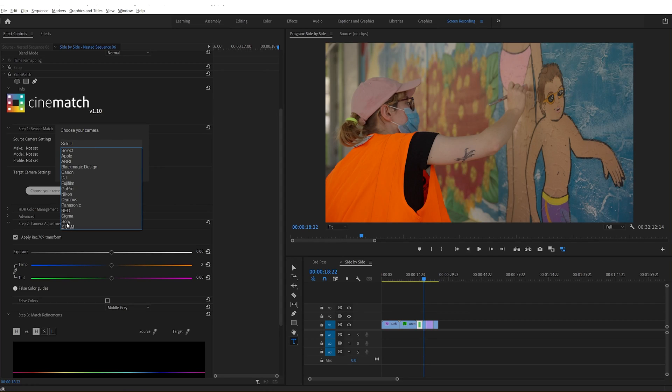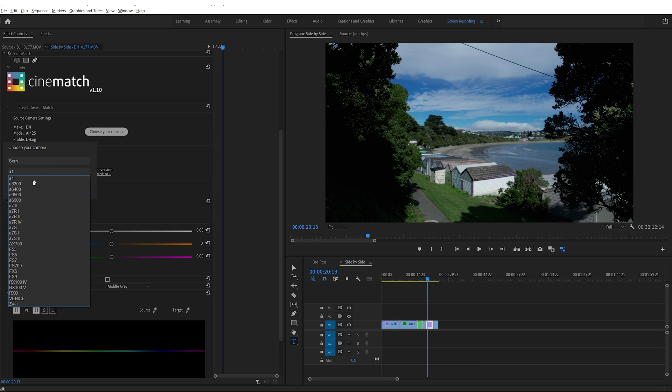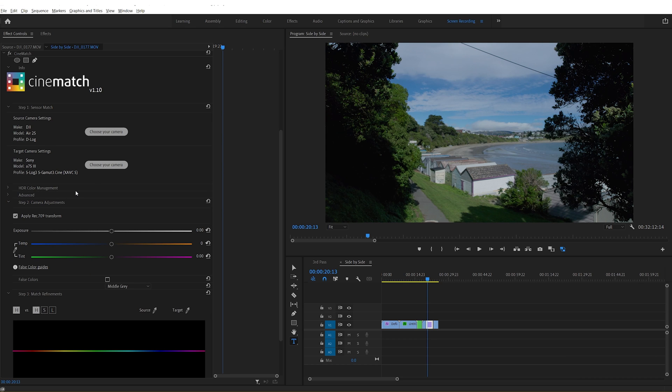Most of the sequence was shot with a Sony A7S Mark III, so that's my A-cam. And here's a clip taken with the DJI, which I'm going to call my B-cam. I'm going to select the A7S Mark III as my target camera, and so this clip is now in the A7S Mark III's color space.